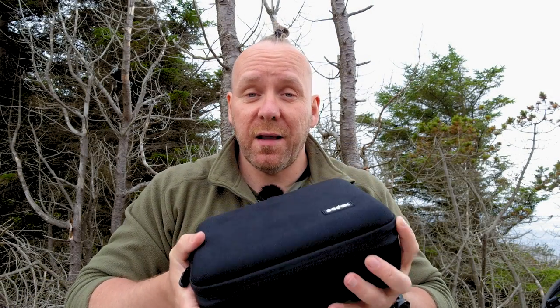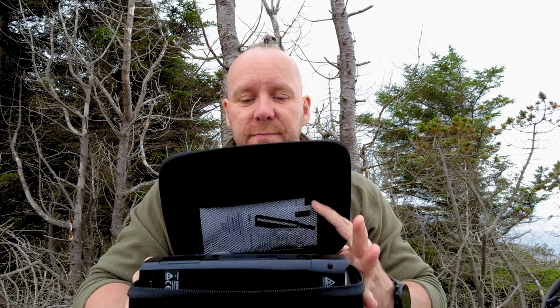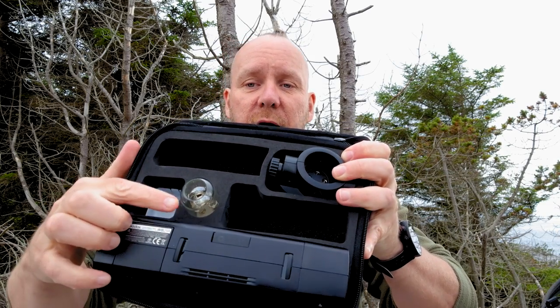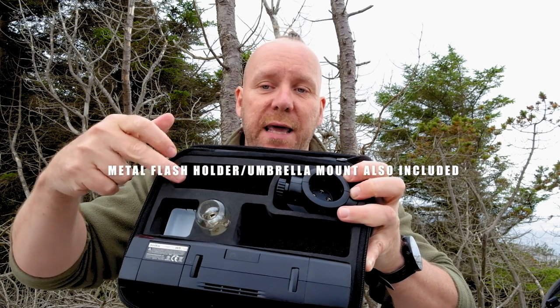This is the Godox AD200 Pro pocket flash. Let's open it and take a look inside. Inside you have the flash itself, you have a bulb and the attachment for the bulb. There is a battery charger and a cable set up as well, but I've taken those out because I'm hiking and the lighter weight the better. But let's take out the flash.